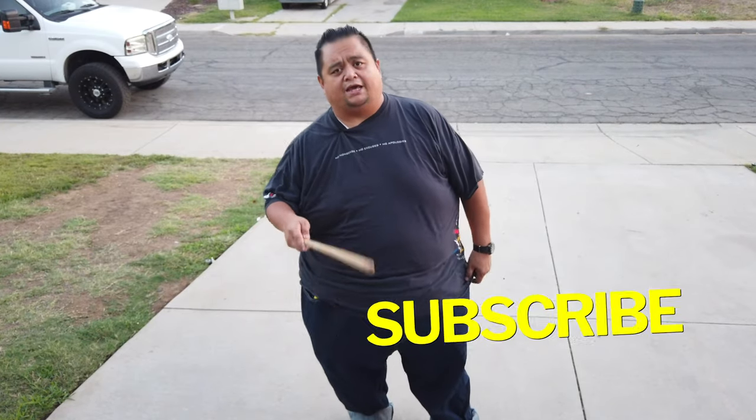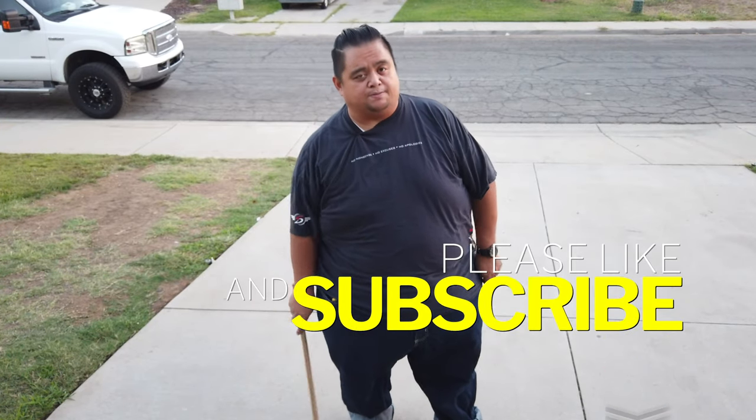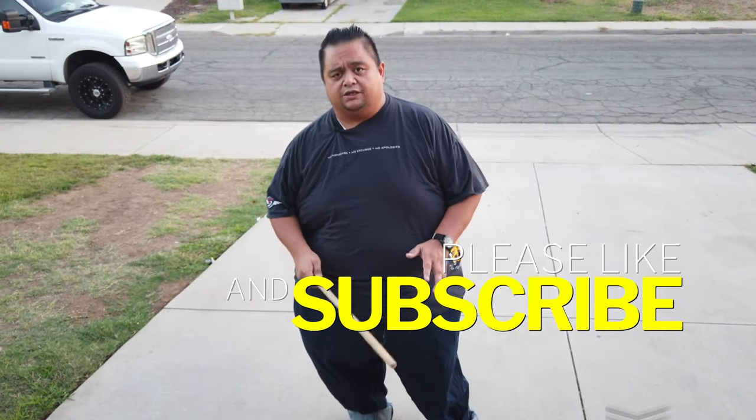Hey everybody, this is Guru Francis, Big Boy Scrimador. Today's another FMA tutorial. Before we continue, please don't forget to subscribe, like, and share, and don't forget that notification button so that we can continuously create content for you and for you to try FMA at home.